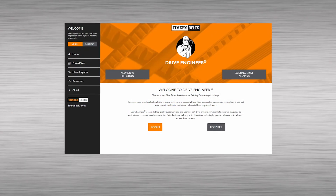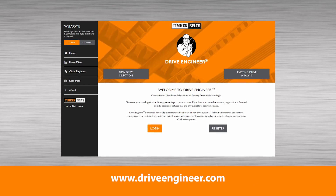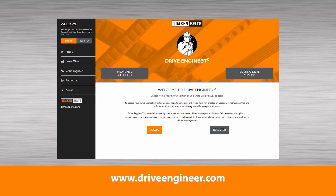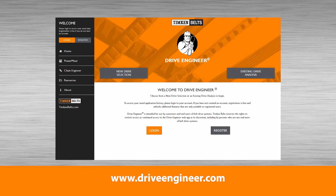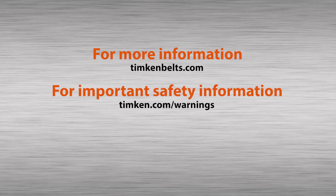Before we close, keep in mind that tensioning recommendations are available from our web app, Drive Engineer. You can access Drive Engineer at www.driveengineer.com. If you have any questions, please contact your sales representative or your authorized Timken Belts distributor.